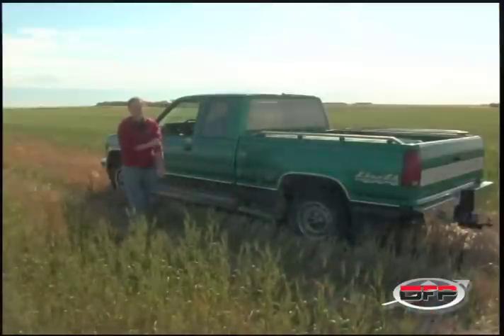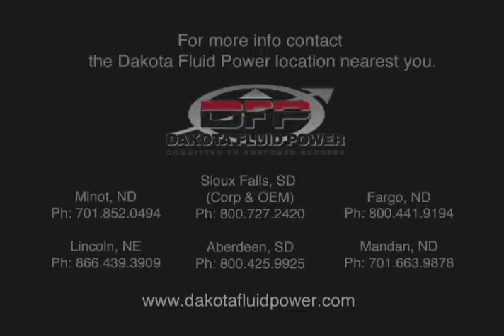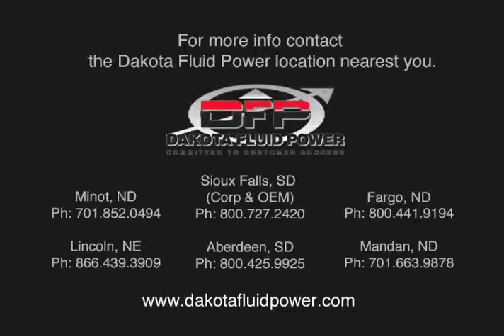They bought it straight from Dakota Fluid Power. It's been working perfect for me. For more information, contact the Dakota Fluid Power location nearest you or visit us on the web at dakotafluidpower.com.